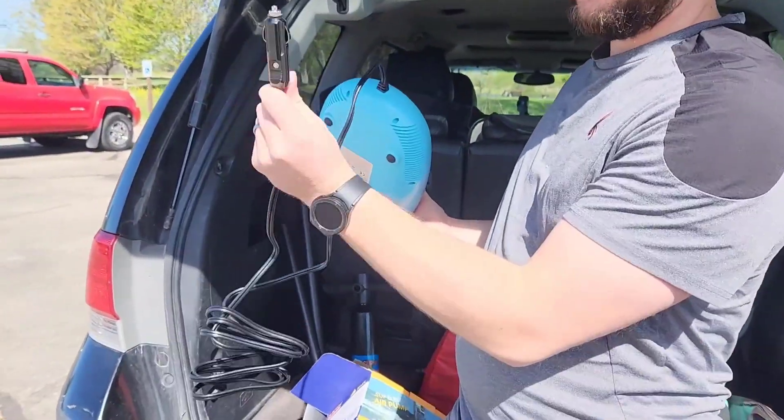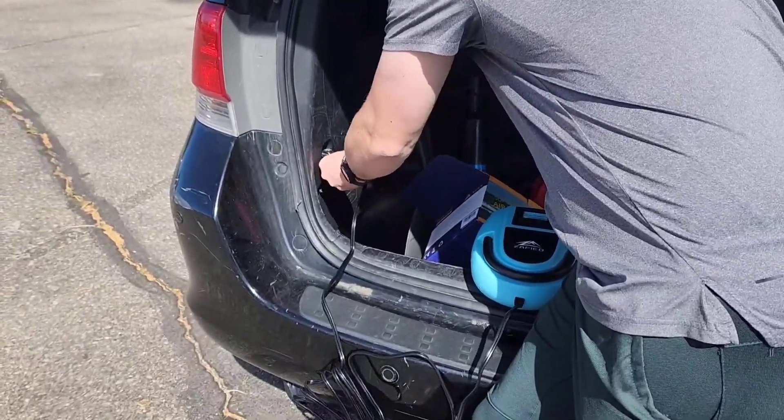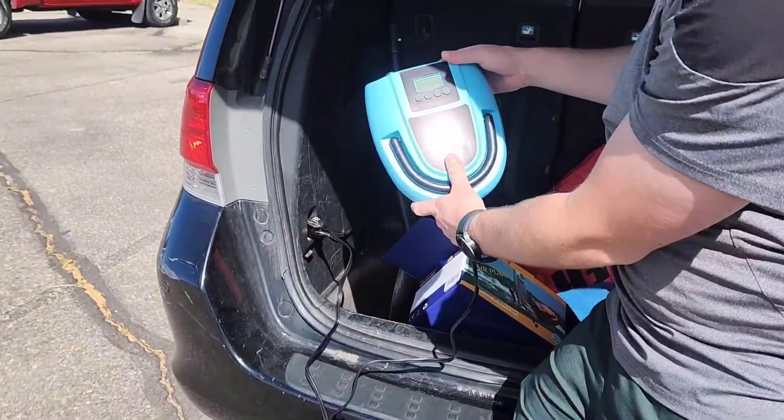I'm just going to plug it directly into the cigarette lighter of my car here. Luckily I've got one in the back here, and there you can see it turns right on.